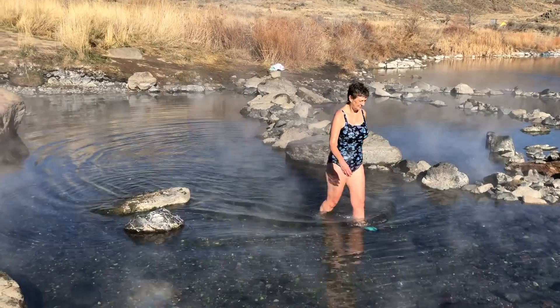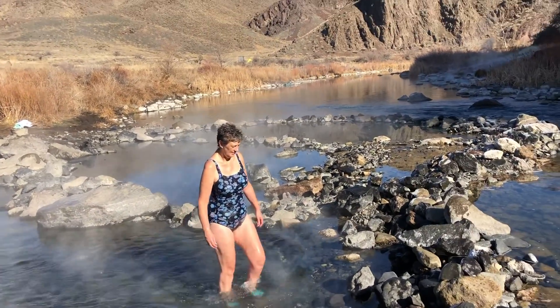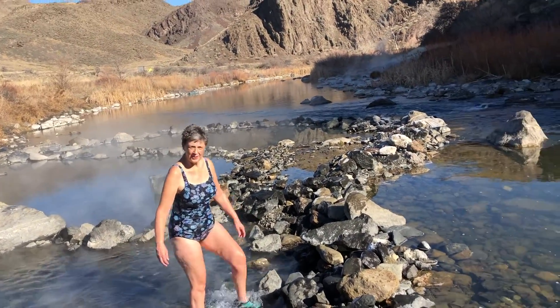That's what we get to enjoy this morning and we've got it all to ourselves! It's heaven.